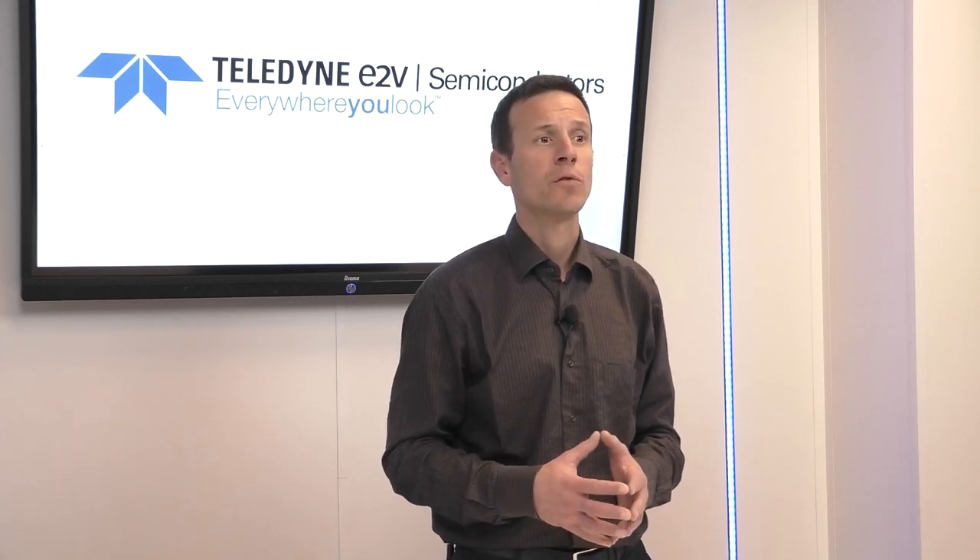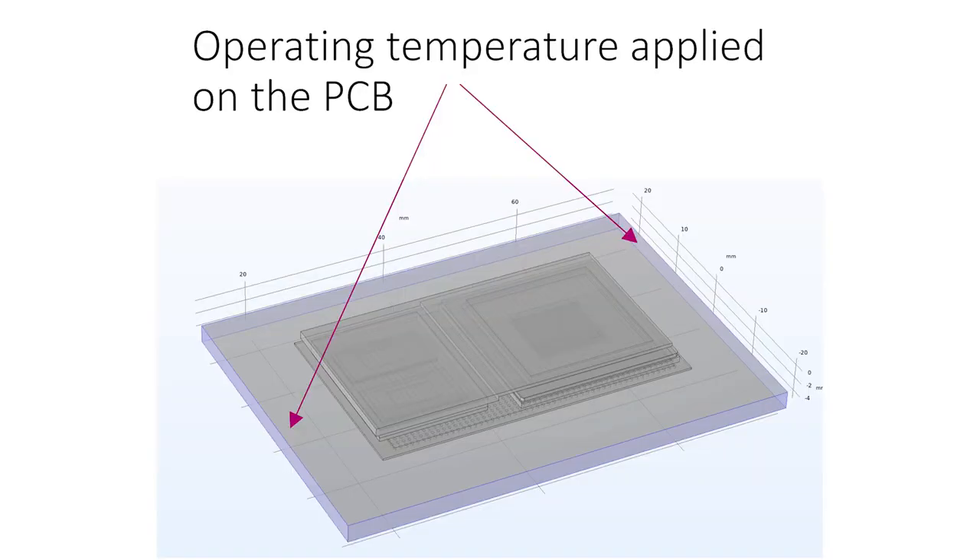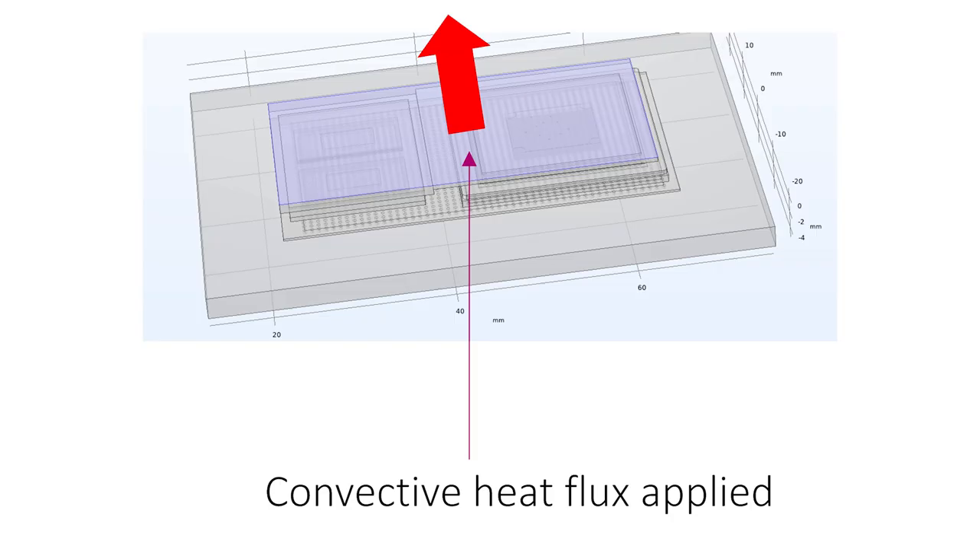When the heat sink covers both devices, the thermal analysis is a bit more complex and Teledyne E2V has made some simulations in different cases to help customers size their cooling system. Simulations have been made with a power consumption of 10, 15 and 20 W on the LS 1046. For the DDR4, the simulation is performed only for a power consumption of 1.5 W. The operating temperature applied on the PCB is set to 60 degrees or 80 degrees during the simulation. In terms of cooling, a convective heat flux of 2500 and 3600 W per square meter per Kelvin is applied on the aluminum plate used as heat sink. Overall, 12 simulations have been performed for the different conditions.